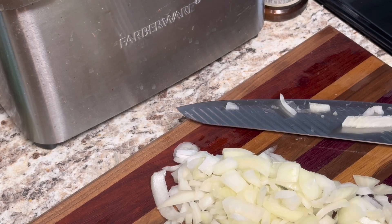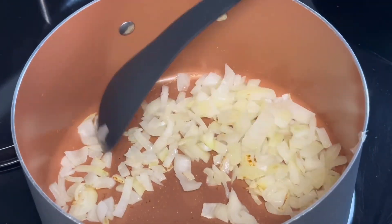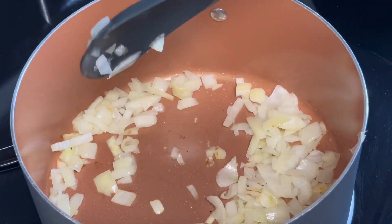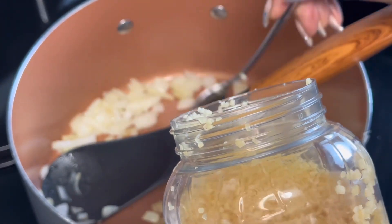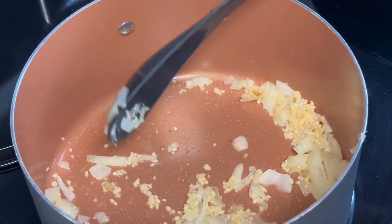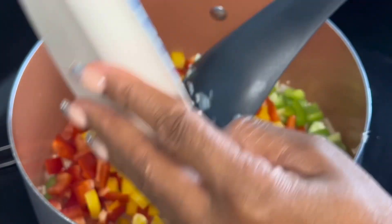I'm adding some garlic olive oil to it. My onions are in the pot and I'm letting them sweat down — they've browned up a little but that's fine, that just gives them more flavor. Now I'm going to add some minced garlic, then add my bell peppers — all the colors of the rainbow.